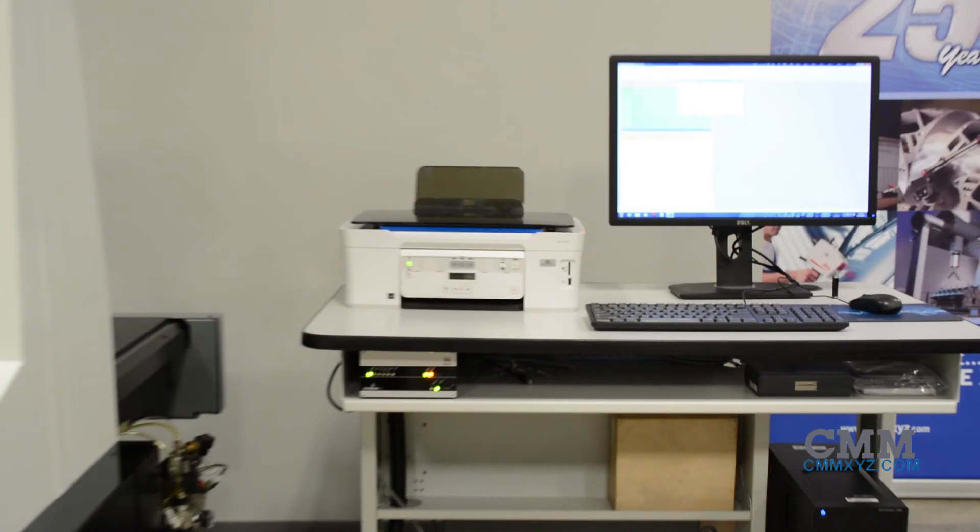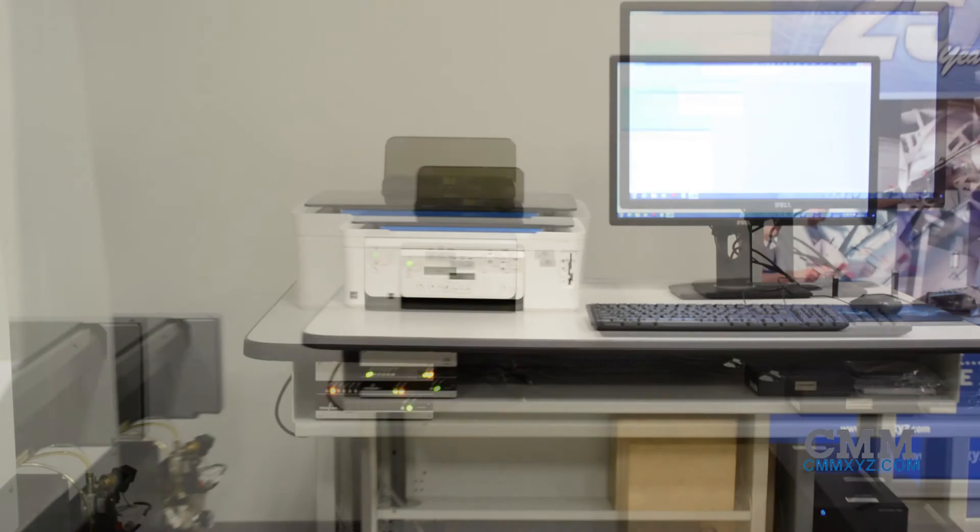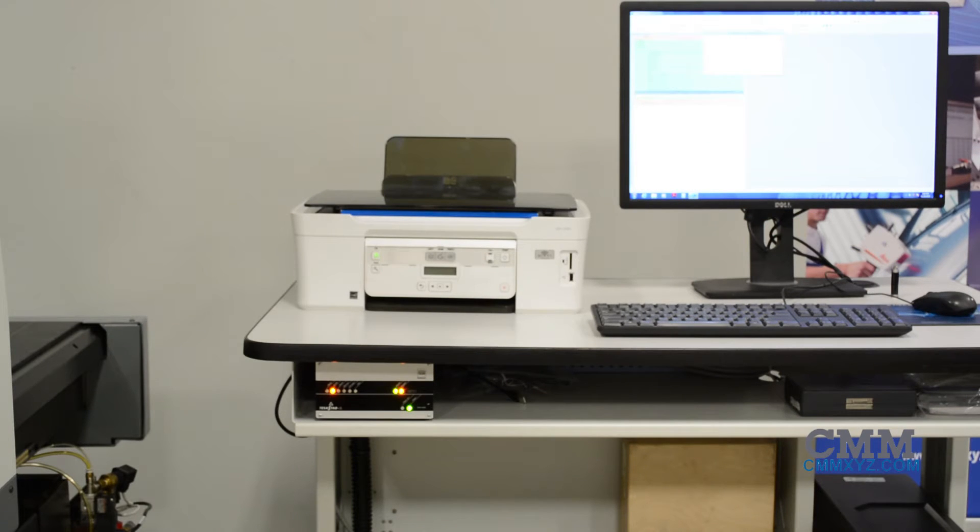This machine is equipped with a Dell Windows 7 OptiPlex computer, 24-inch monitor, and printer. It currently has PCDMIS 2012 installed and can be easily upgraded to suit your request.